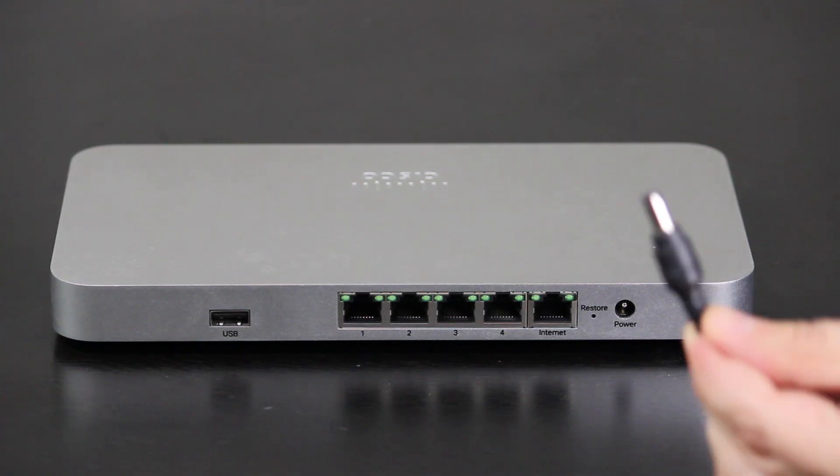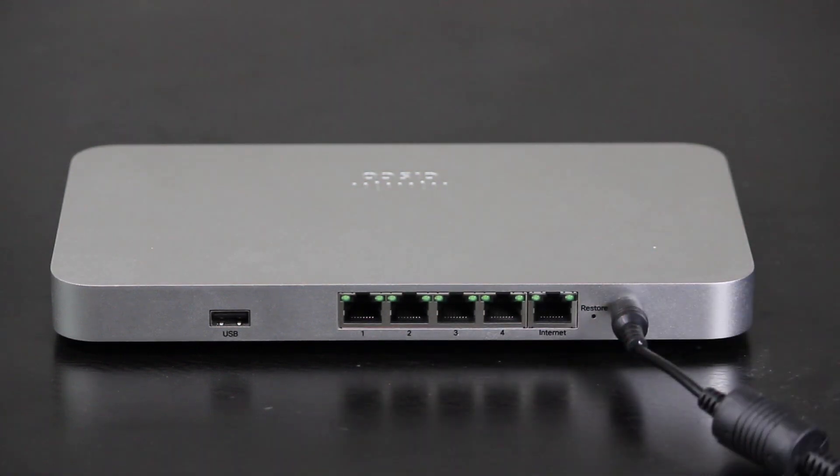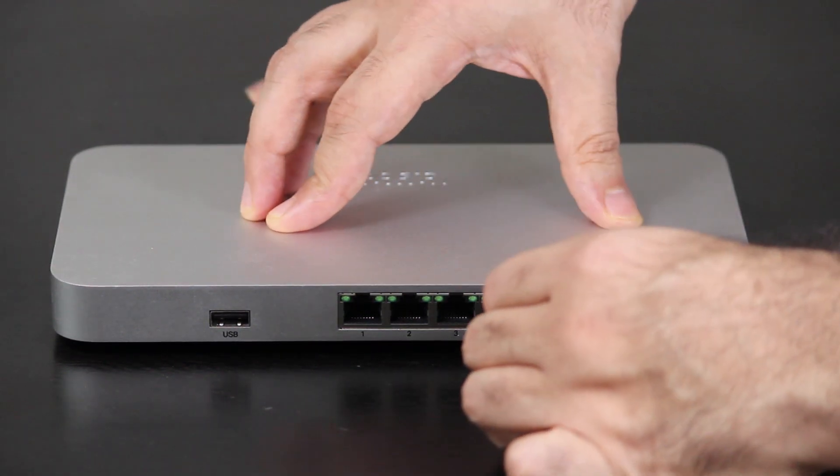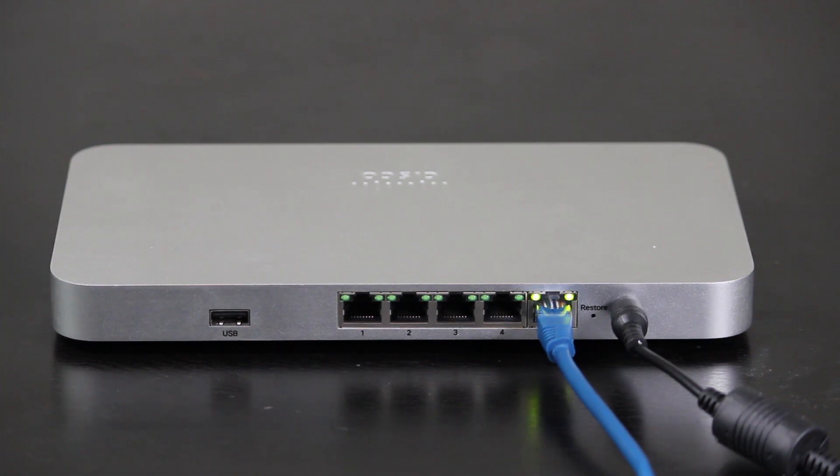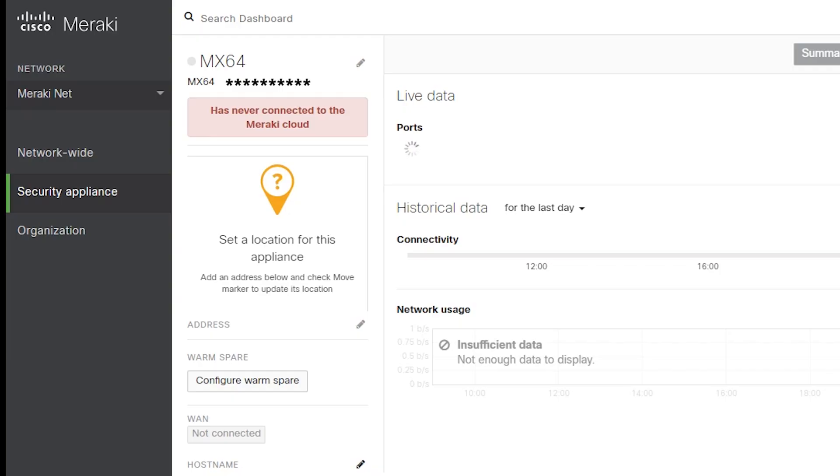So now I'm going to power on the MX-64 and use an Ethernet cable to connect its internet port to my modem so it can have the internet connection and register to the cloud. By default, the internet port is actually in DHCP mode, so basically it's going to look for an IP address from the WAN connection, which in my case is going to be the modem. But if I need to assign a static IP address, then I will have to manually enter it — that is something I will talk about in the next video. So now it is connected to the modem, and I just need to wait for it to receive an IP address and then register to the Meraki cloud.